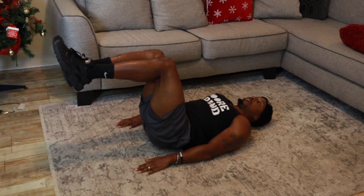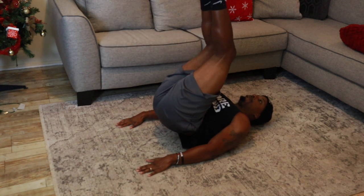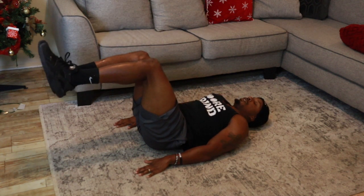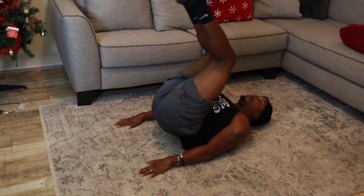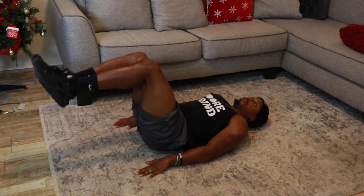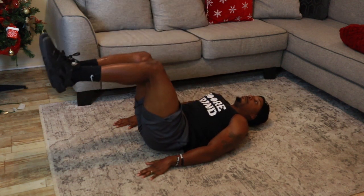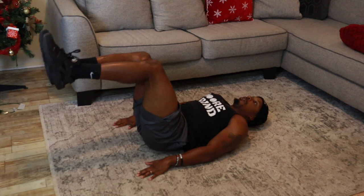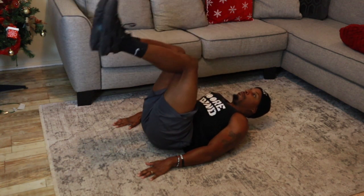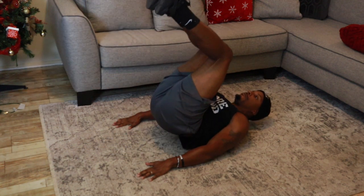In addition to training your abs directly, if you have weights at home I recommend doing most of your resistance training exercises standing instead of sitting down, because this will help you strengthen your core by keeping it engaged during the exercises. I've noticed major changes in my core just from performing exercises like the overhead barbell press instead of seated shoulder exercises, and doing the majority of my lower body movements standing rather than sitting.